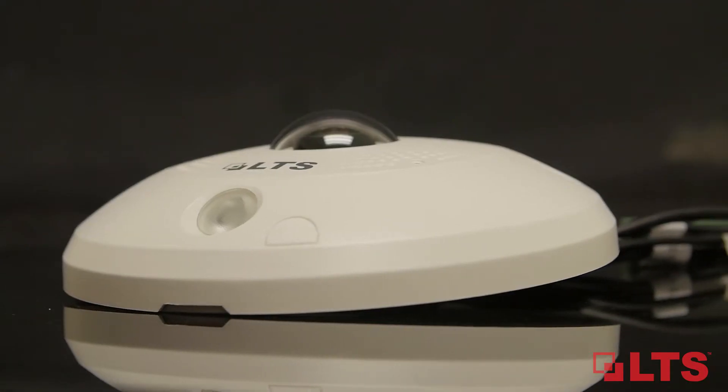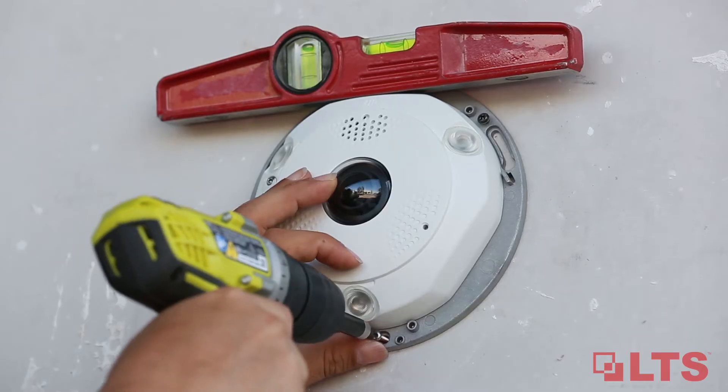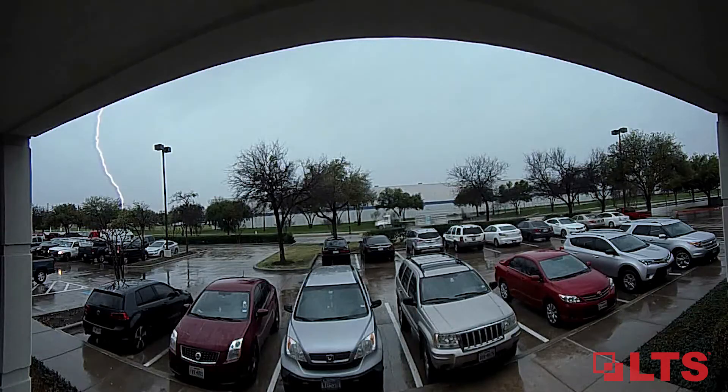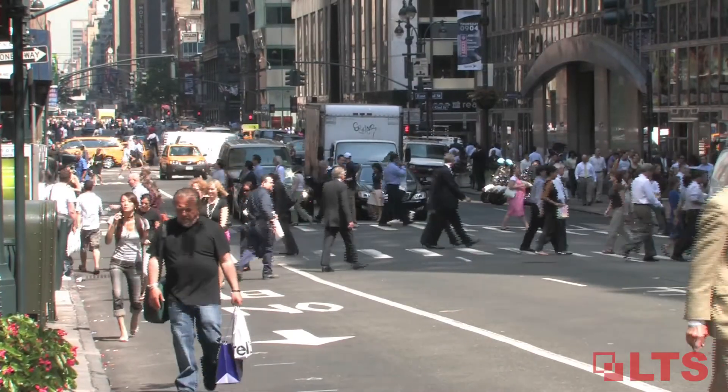This outdoor IP66 weatherproof and vandal-proof housing provides users with a camera reduction solution and a single point installation. Applicable for sites including buildings, parking lots, retail checkout counters, city platforms, and more.